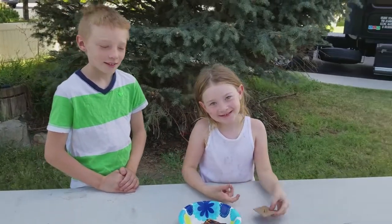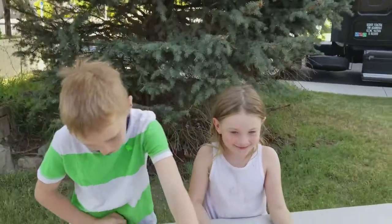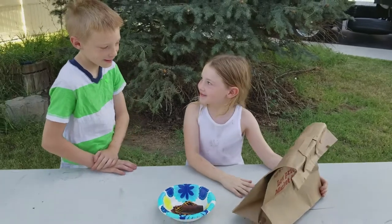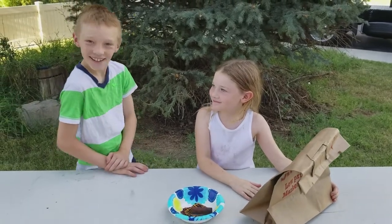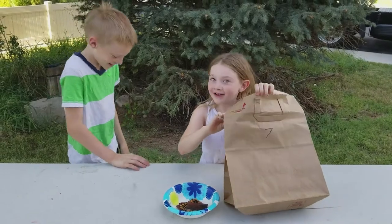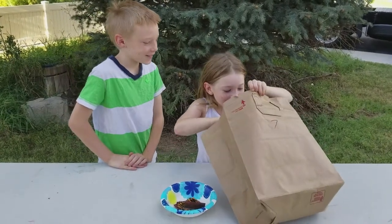Seven. Bag number seven. Eat it or Wear It? Eat it — I'm going to eat it. He's going to dump it on my head. Beans!